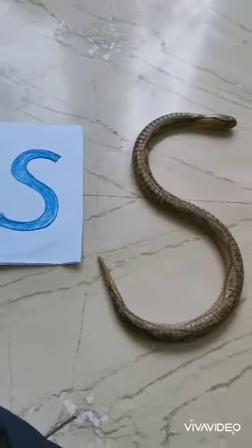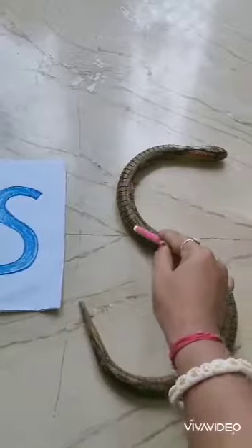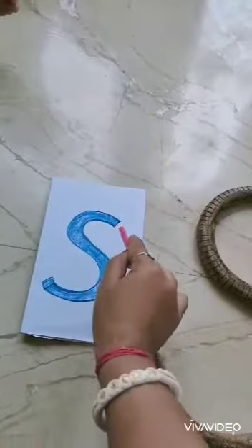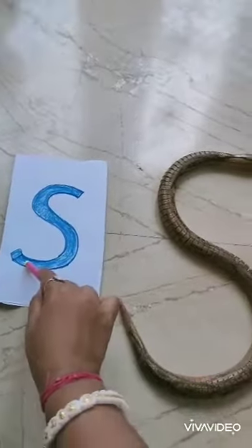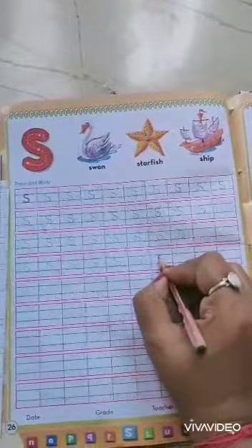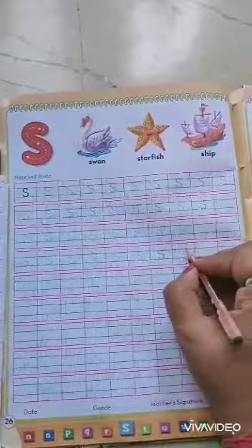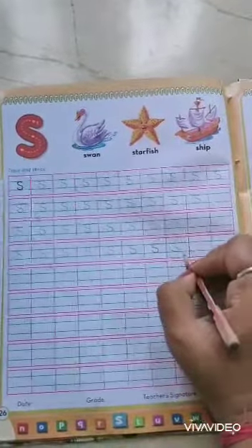Now look at the direction. The direction is curve and curve again. Curve and curve again — S.